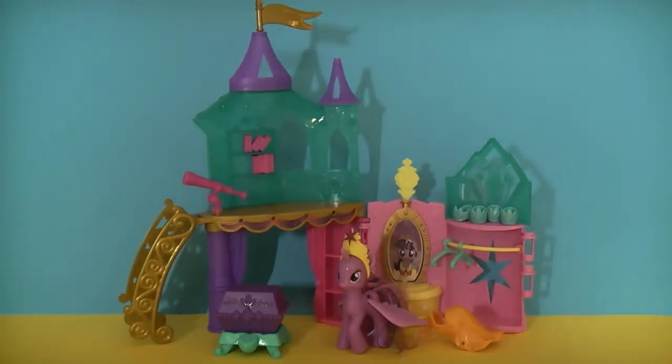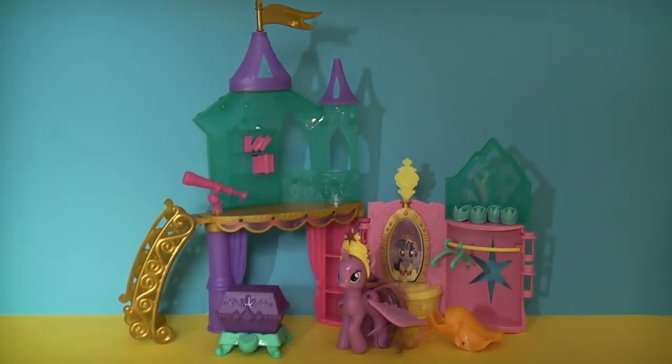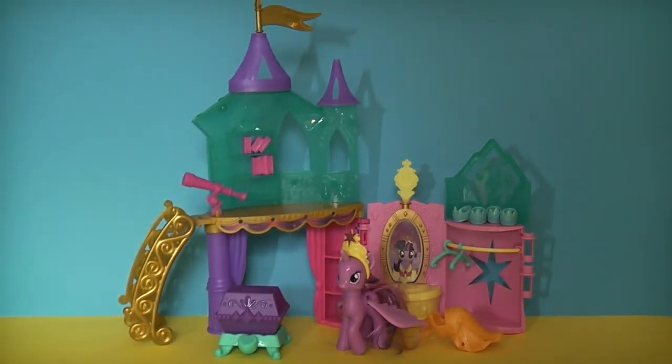Okay, so now we've got the Crystal Palace playset out of the box. I've gone ahead and actually set this up rather than filming me taking it all out of the box, because there are quite a few small pieces and quite honestly if you're just watching me take them out of bags, you don't need to see that. But let's have a look at what's actually inside the palace playset.